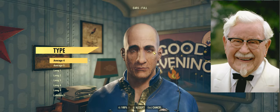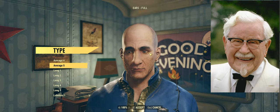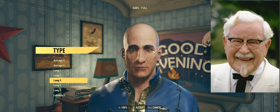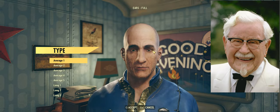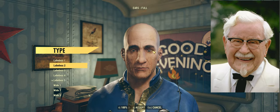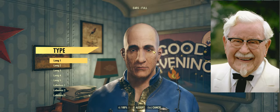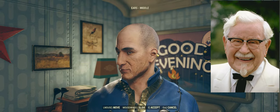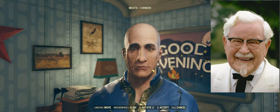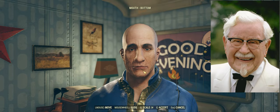Now, ears. You don't get a lot of control over the ears in the Fallout character creator. But thankfully, the Colonel's ears were not typically prominent — they weren't terribly noticeable. So we don't have to worry too much about getting this exactly right; we can sort of accept a facsimile. He had a thin mouth — it was a little long and very thin.